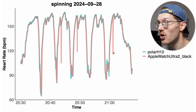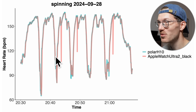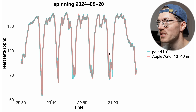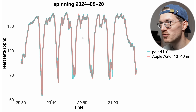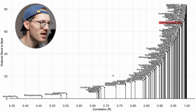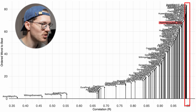For two out of three of those moments it detected just one heartbeat wrong, and for one of them two heartbeats — so generally not a big problem, but weird because I've never seen this for an Apple Watch before. The Apple Watch Series 10 for the same ride showed a perfect agreement without these artifacts. In the overview chart, along the horizontal axis is the correlation value — we want it as close to 1 as possible — and on the vertical axis watches are ordered from worst to best.